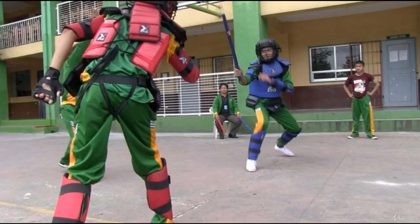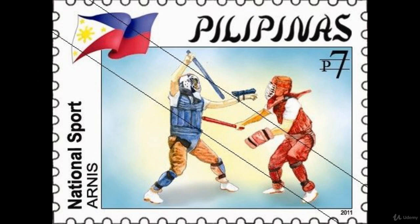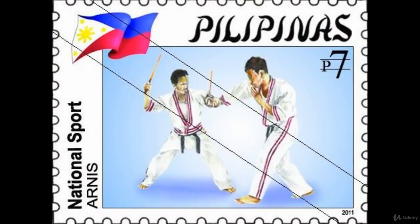The Philippine government has included Filipino martial arts into the physical education curriculum for high school and college students, and they were added to the Philippine National Games in 2006. In 2009, FMA was declared the National Martial Art and Sport of the Philippines.